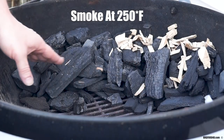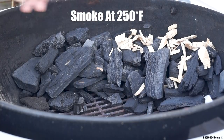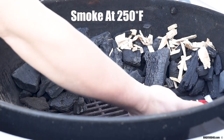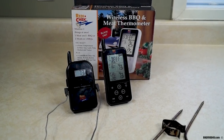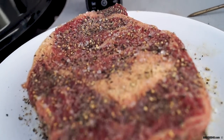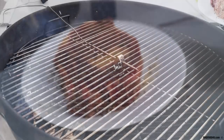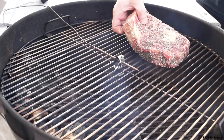The barbecue I'm gonna be using is a Weber 22 and a half inch charcoal barbecue with hickory wood chips for added smoke flavor. To get the barbecue lit I have a Weber paraffin wax cube at one end of the charcoal — just fire it up. To keep an eye on the temperature I'll be using a Maverick ReadyCheck ET733. This is a great tool for cooking. One probe goes in the middle of the barbecue showing your cooking temperature.